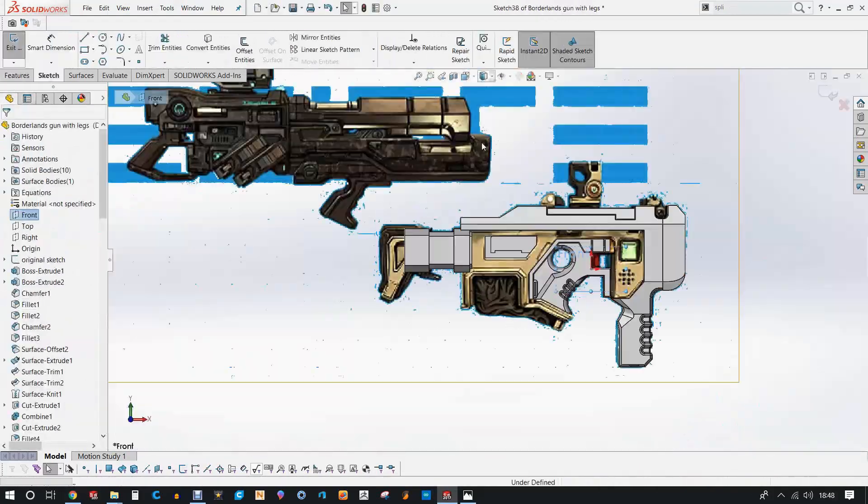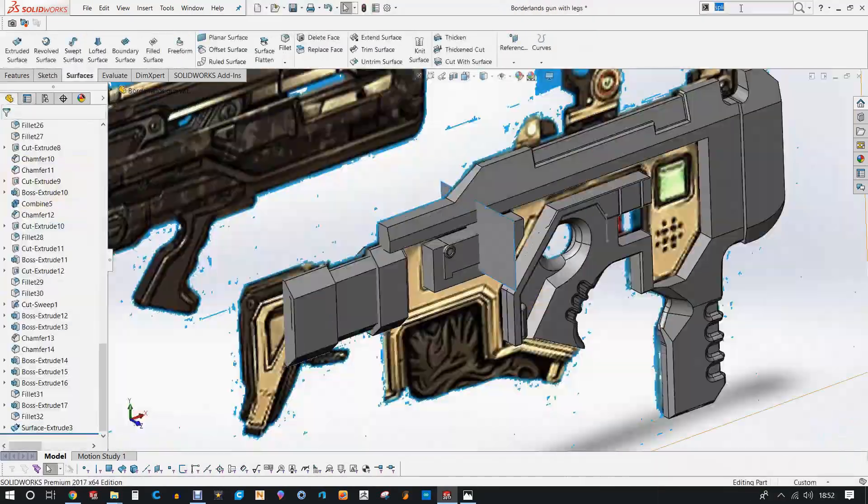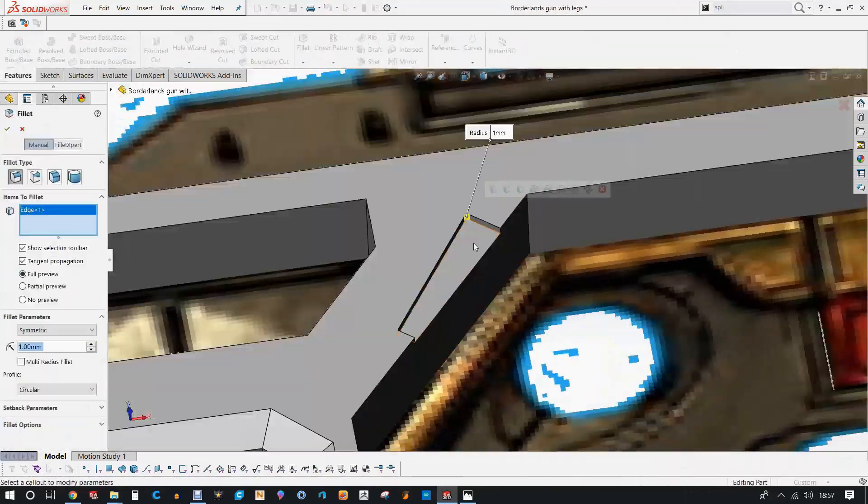As I'm busy designing, I'm taking into consideration certain parts I want to keep separate, just to help with the printing process.